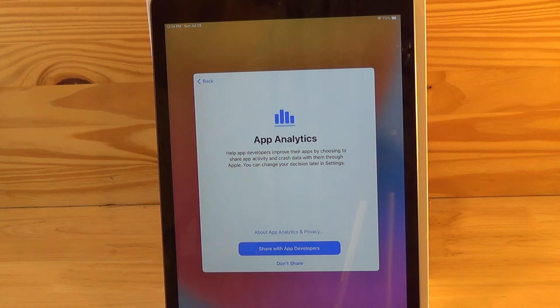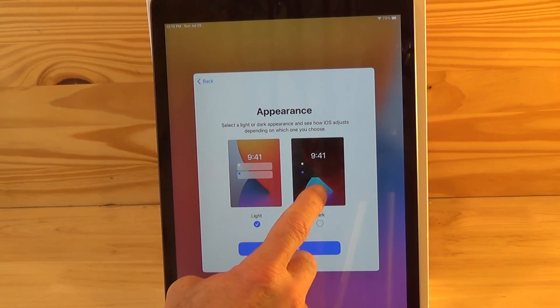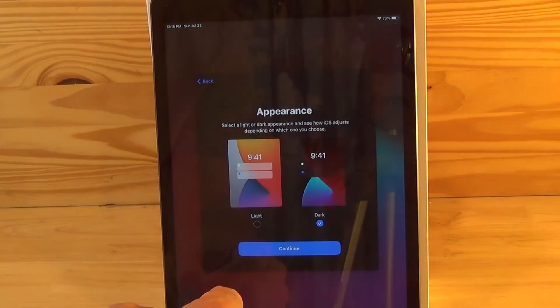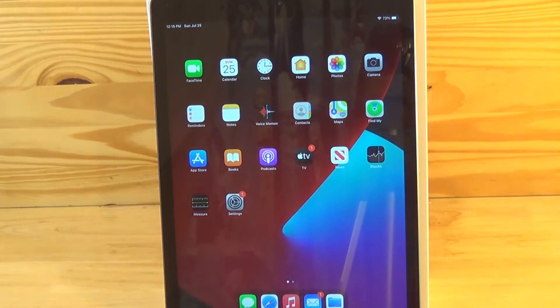This screen is asking you to share app analytics data to help improve apps that you use. You could either select to share the data or not to share. Now we're setting up the appearance of your iPad screen — you could either select a dark appearance or a light appearance; it's your preference. And you're done with the basic setup of your iPad. Welcome to iPad — go ahead and hit get started to start using your iPad.